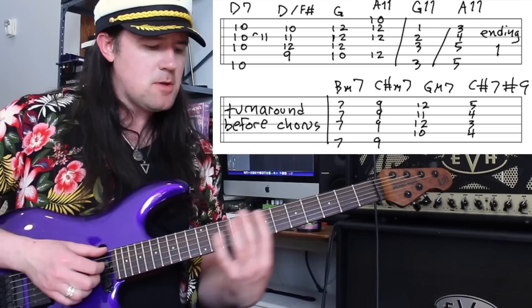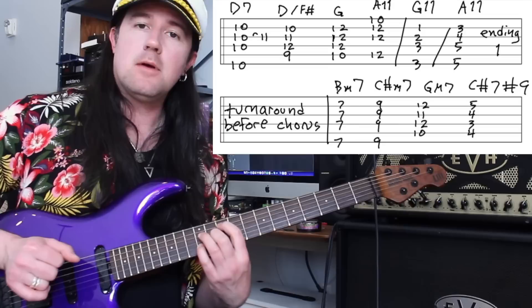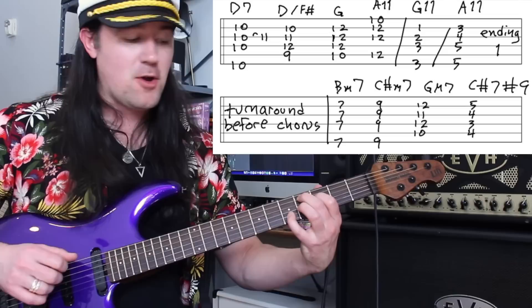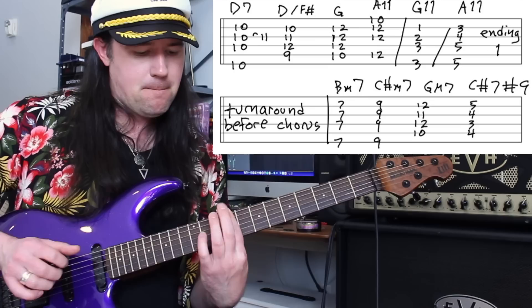Those turnarounds go to these chords — isn't that sick? We're going to play B minor 7, just a one-finger bar omitting the A string. Take it up a whole step to C sharp minor 7. Then G major 7 — that's 10, 12, 11, 12 on the middle 4 strings. And then you're going to play the Hendrix chord on C sharp — a C sharp 7 sharp 9. If you don't know the Hendrix chord, it's middle 4 strings: 4, 3, 4, 5. Big funky dominant — that's the ultra dominant chord that every guitar player knows. And that is the verse section of the song.